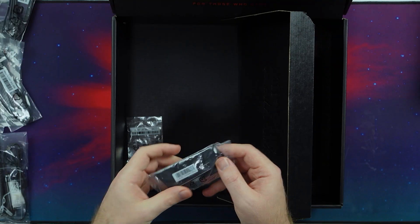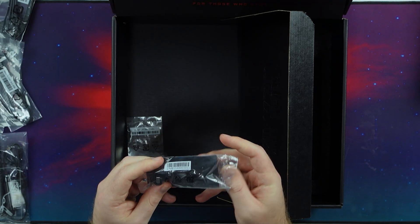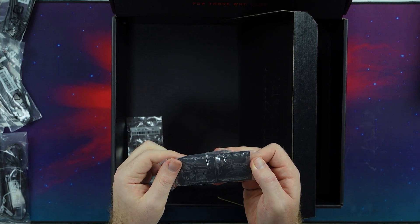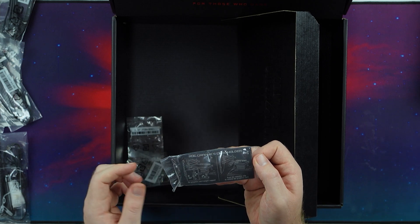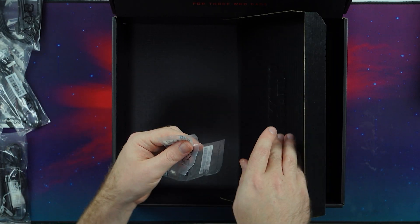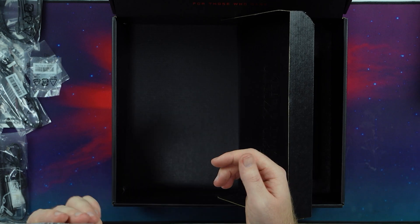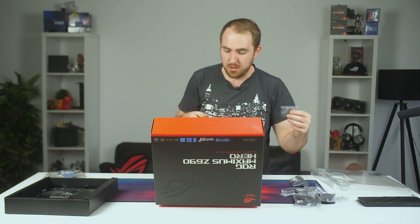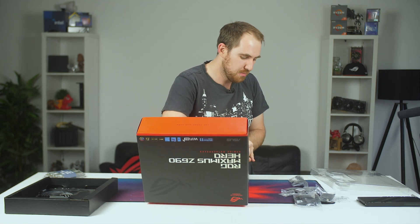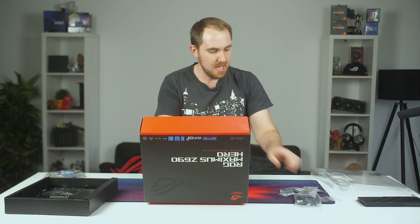I have a little sticker there. This is a GPU support bracket, and then also you do have your ROG graphics card holder which just pops up the graphics card if it's kind of heavy — just a support bracket. Another M.2 attachment, and then also a front power and turn-on switch adapter. Honestly I'm not sure what you call those. But anyway, that's pretty much what you get in the box along with the motherboard.